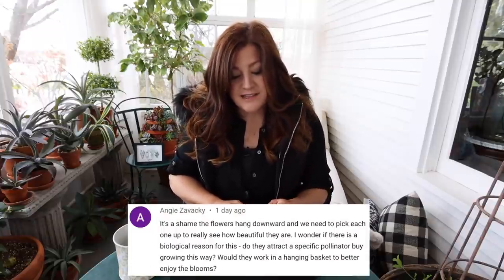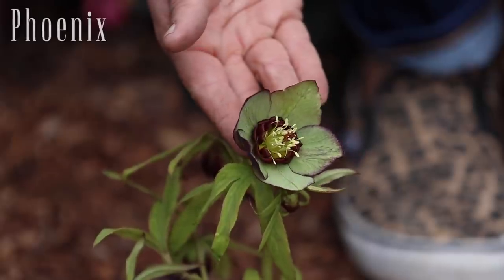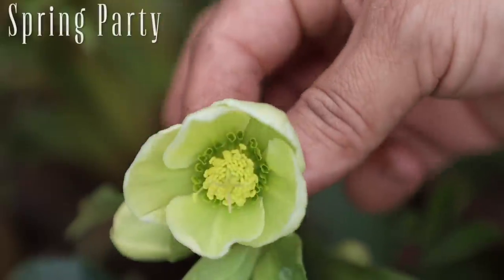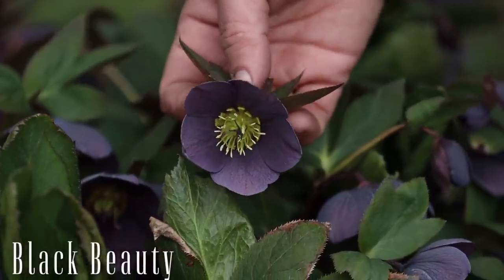Angie said, 'It's a shame the flowers hang downward — we need to pick each one up to really see how beautiful they are. I wonder if there's a biological reason for this. Would they work in a hanging basket to better enjoy the blooms?' There are a lot of different series now of hellebores that have upward-facing flowers, so if that's something you really want, look into those. I don't mind the drooping blooms at all — there's some magic in it. I love those gracefully drooping blooms. A lot of times the backside of the petals has really interesting color, and they're great for flower arranging. But varieties with upward-facing flowers do exist if you prefer that.